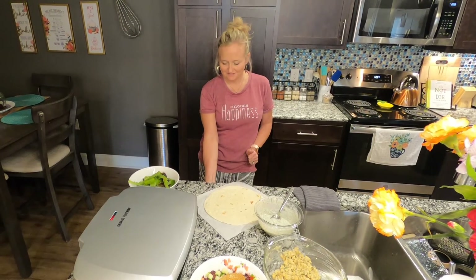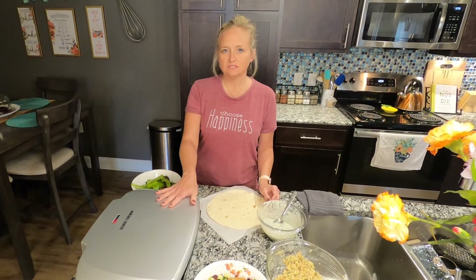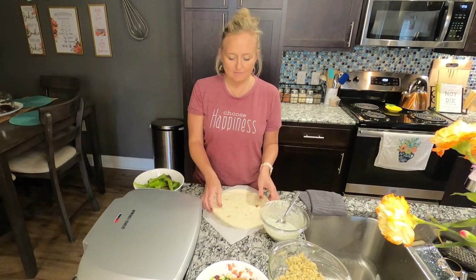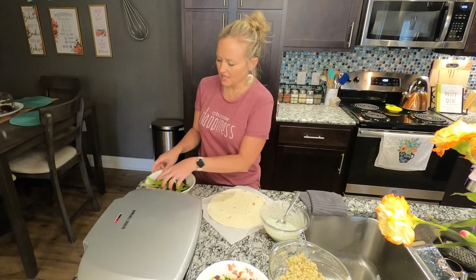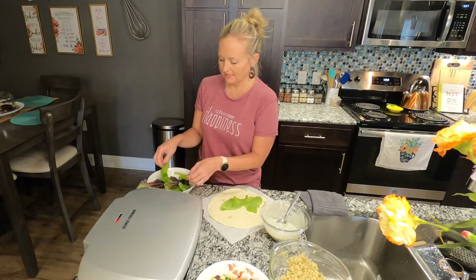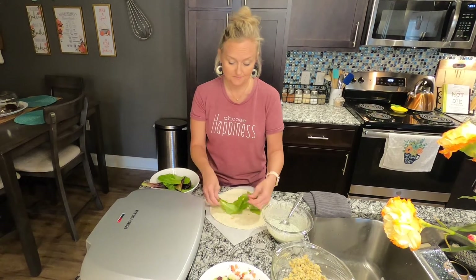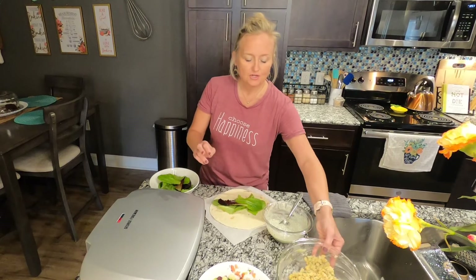You don't have to use a George Foreman grill or panini press — you could totally do it in a skillet just to seal it. Take a burrito-sized tortilla and add some romaine lettuce. You could use any kind of lettuce you want; spinach would also be really good in this.